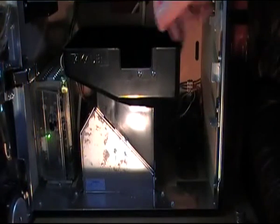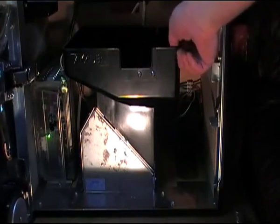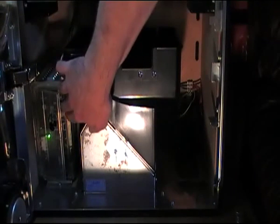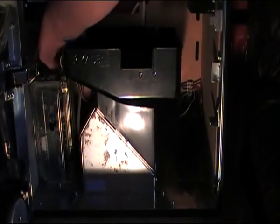Here's the hopper on this machine. Sometimes there's a clip down here which you need to push to pull the hopper out, but on this machine I can just pull it out. First I'll disconnect it from the power supply and turn the machine off. Then I can pull the hopper out.